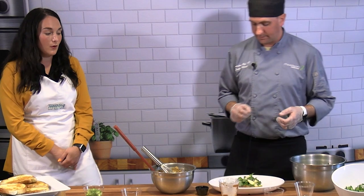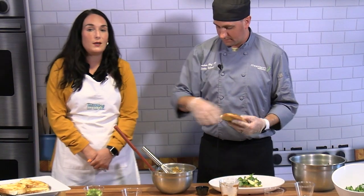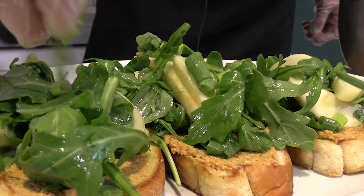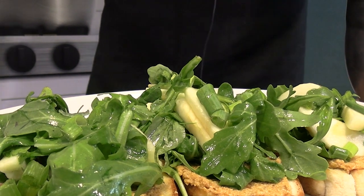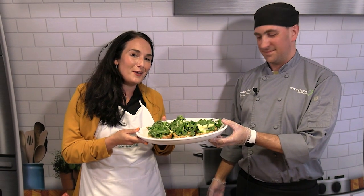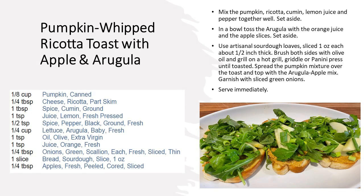Pumpkin is really great for all different kinds of recipes. It's great to add to mac and cheese, smoothies, or roast it and put it in a salad. It's great for the fall. Thanks for joining us today — we hope you try this recipe out. We'll see you next time.